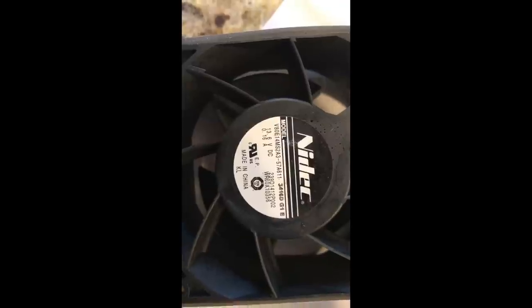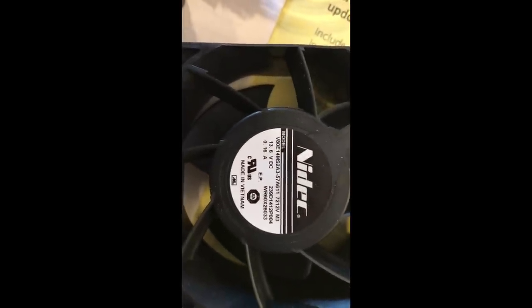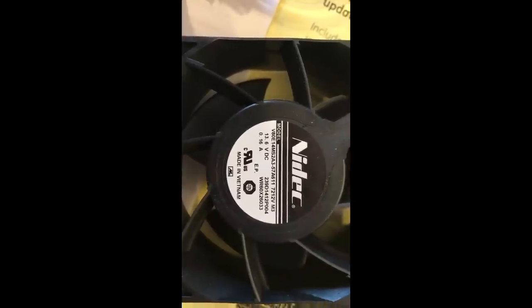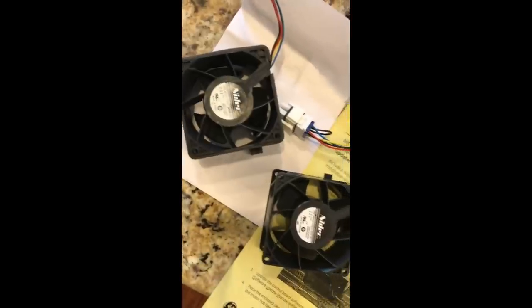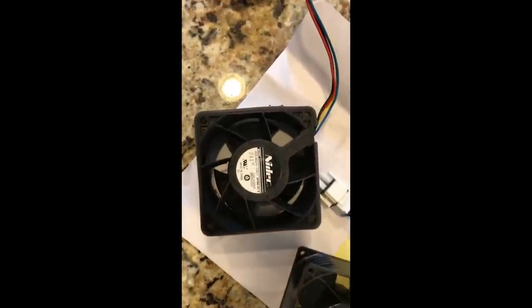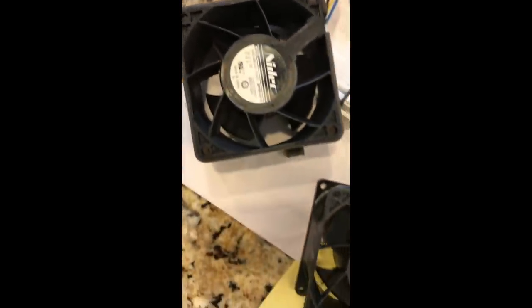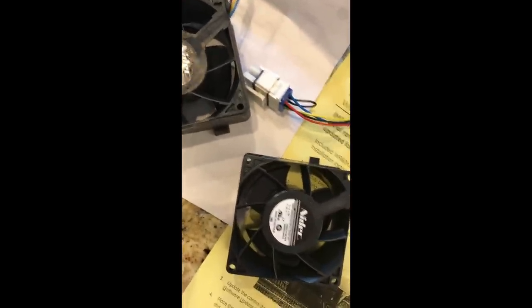Here's the new motor and here's the old motor. You can see the model number on the old one is WR60x10356. The replacement has a number ending in 26033, but they are identical motors — just interchangeable serial numbers. As long as you confirm it's listed as a replacement for the 10356, you'll be in good shape.